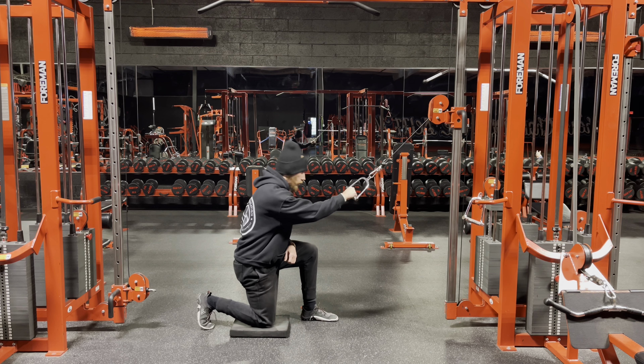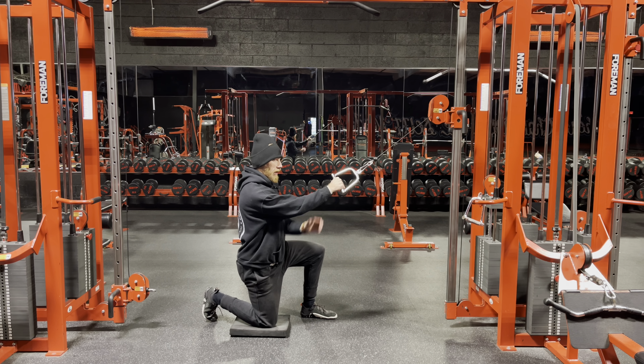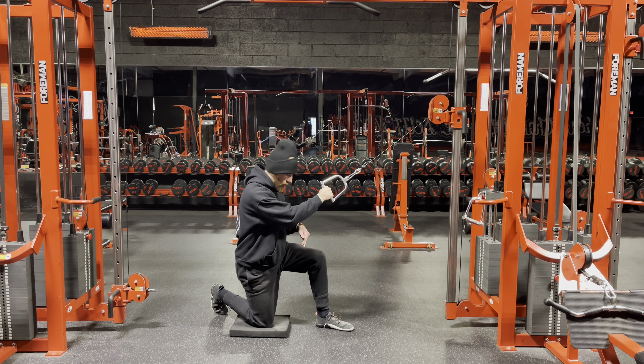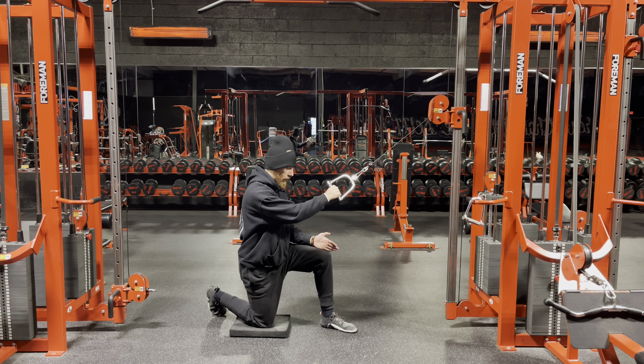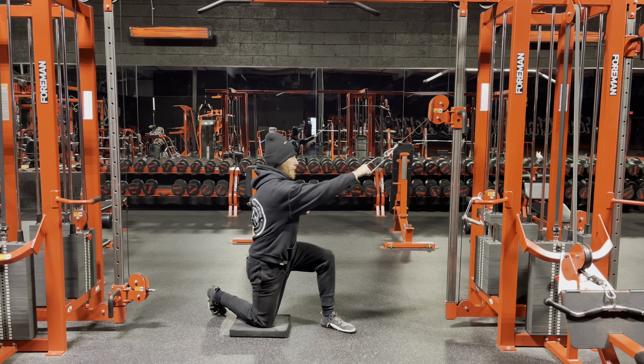I'm going to grab the handle with one hand, same knee down — so right hand, right knee down. I'm going to stagger my stance, meaning my left foot is not directly in front of my right knee; it's going to be off to the side of it.